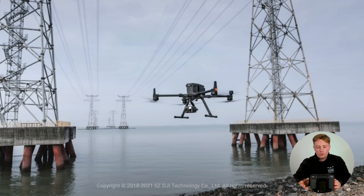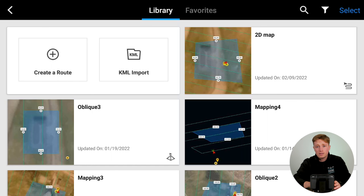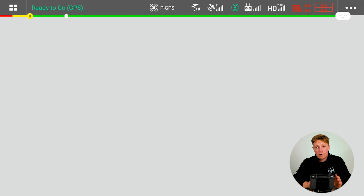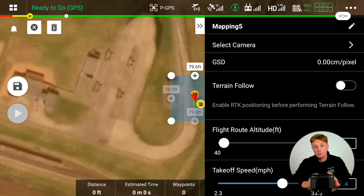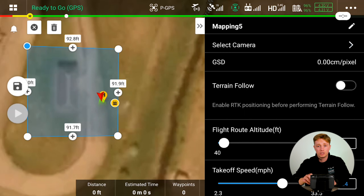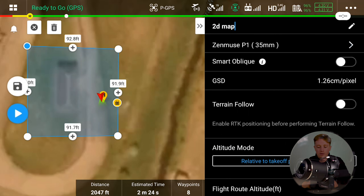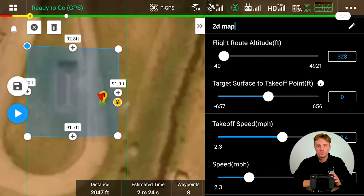Once you're in the controller, press the pilot button then select the mission button. In there you'll get four options — we'll be using the mapping option to create the 2D and 3D map. Then you'll arrive at a map of your location and you want to zoom in and select the area in which you want to create your orthomosaic map. Then move on to the specific settings on the right, such as naming your mapping mission. We'll call this '2D map' and select your chosen payload, which in our case is the Zenmuse P1 35mm. All the settings you see can be very much trial and error and you'll slowly find the best settings for each mission.